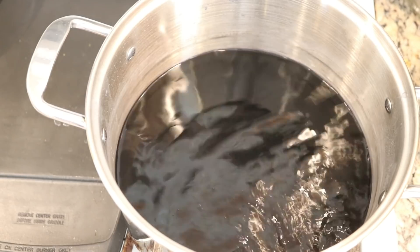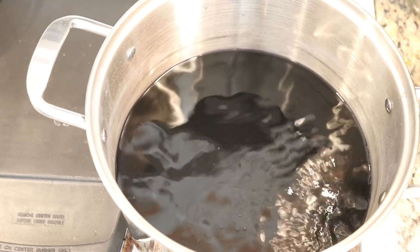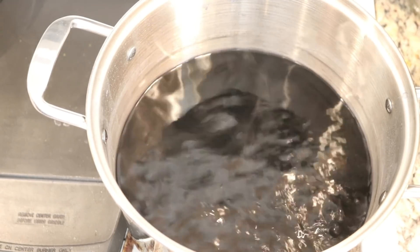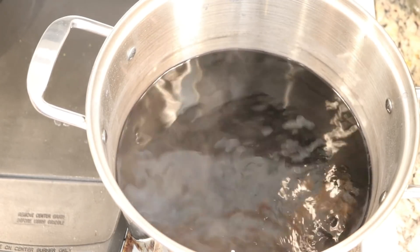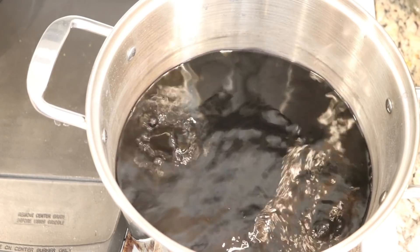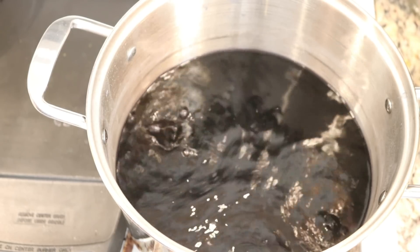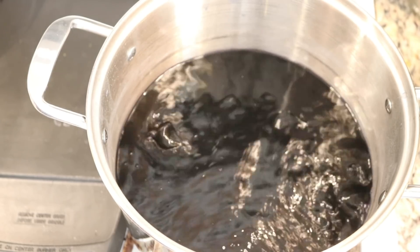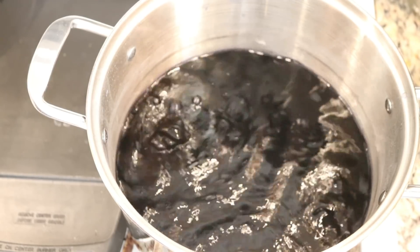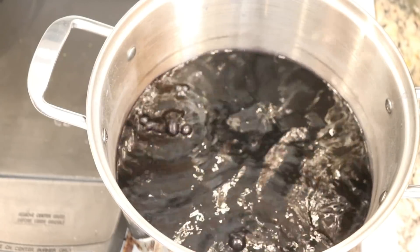I have already dyed two child sized t-shirts, 100 grams of yarn, and two other mini skeins of yarn with this amount of dye. The bottle says that half of the bottle should be good to do one pound of fabric, which would be about two adult t-shirts. If maybe two kids t-shirts is equivalent to one adult, then maybe we've done a little over half a pound of fiber so far.